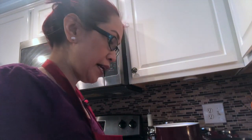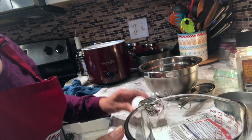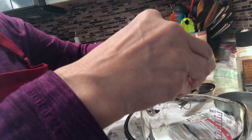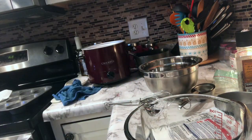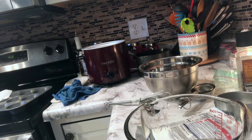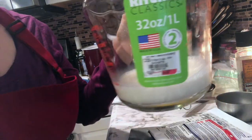One egg. I'm not having it today, guys. Just a second. Put the egg. There you go.